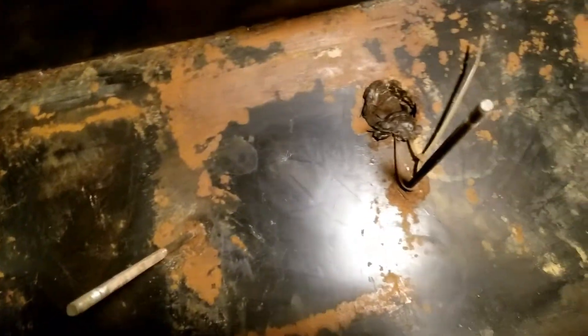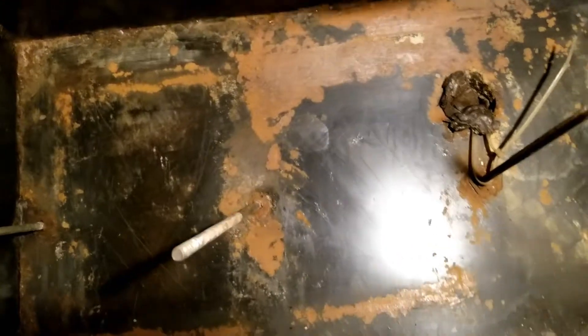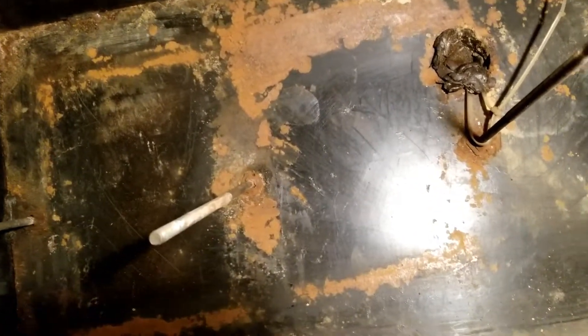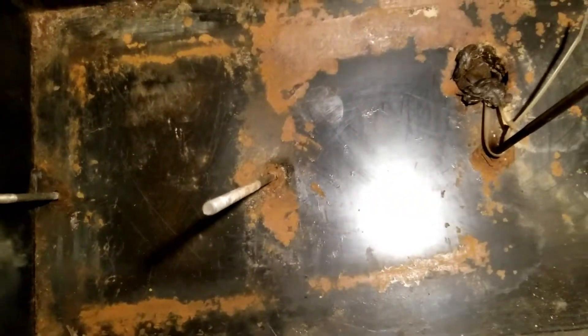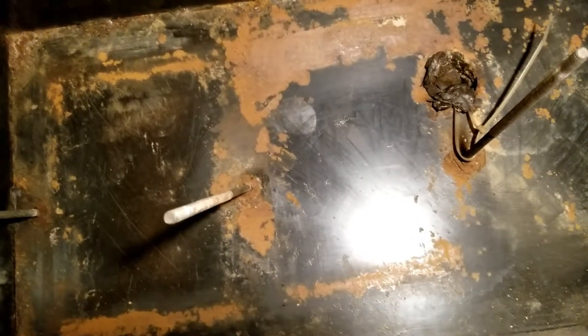We did some scraping and wire brushed some stuff, and we'll get it vacuumed out. I got some rust neutralizer and some good old base paint coming tomorrow. We'll get this stuff neutralized, paint it up, and get the batteries set in here once it all cures up real good. As heavy as these batteries are, they want to go in there and they're going to stay in there until it's time to change them, so better to fix it right now.